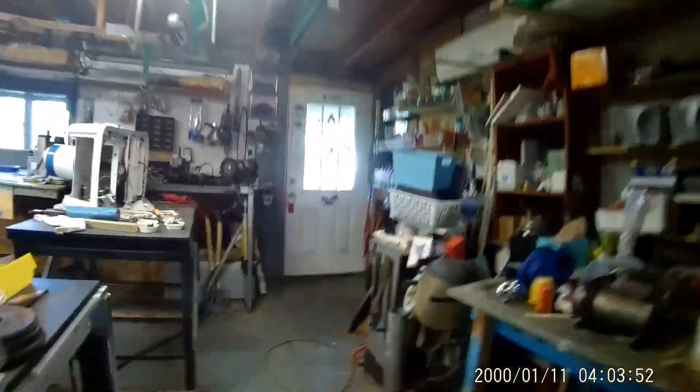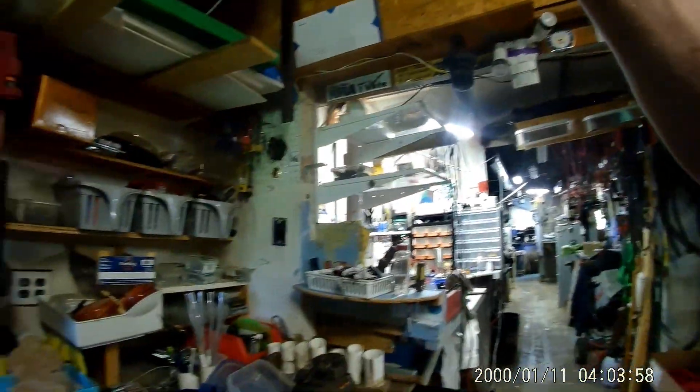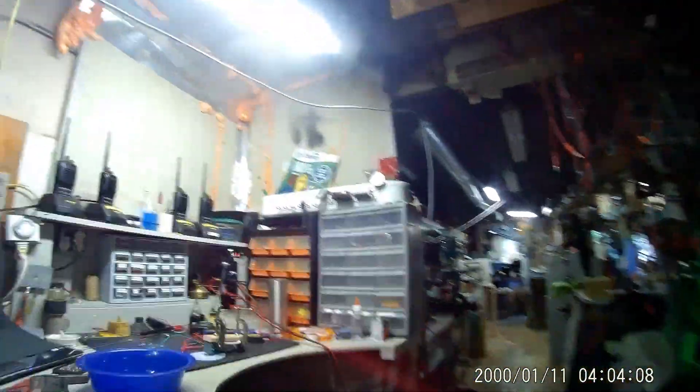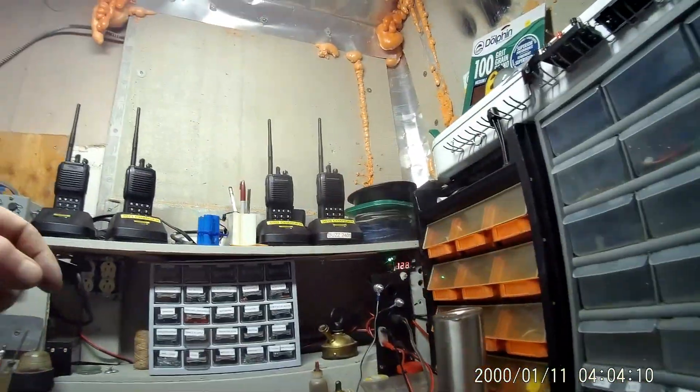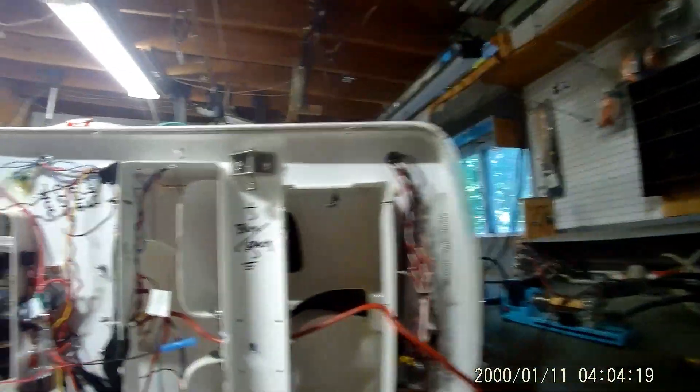I just don't know if this battery will last that long on this. Let's turn this on for a minute — yeah, it helps. So over here.